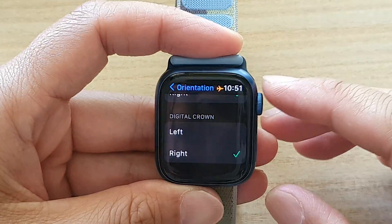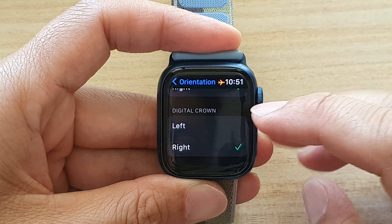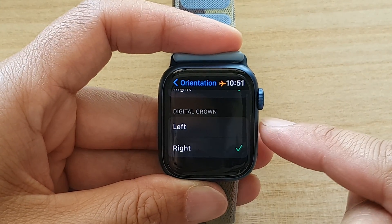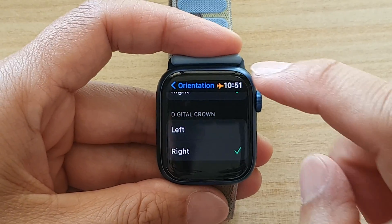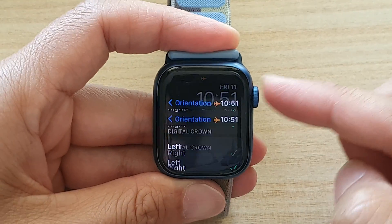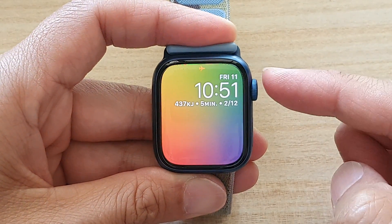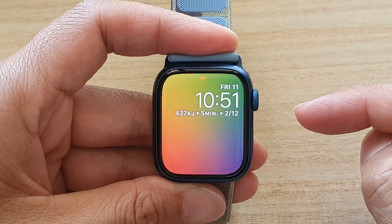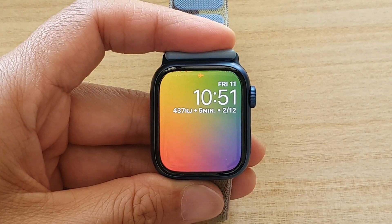And that's it. So that is how you can change your digital crown to the left or to the right orientation for your Apple Watch 7. You can press the digital crown button on the side and that will take you back to the clock face. Thank you for watching this video. Please subscribe to my channel for more videos.